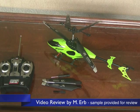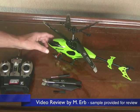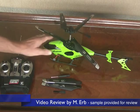Hi, this is Michael and this is my review of the Raptor 3.5 channel gyro helicopter. This is a pretty good size helicopter — it's about 18 inches long and it stands about 8 inches tall.